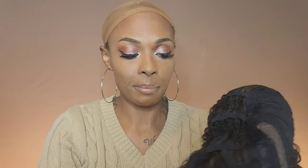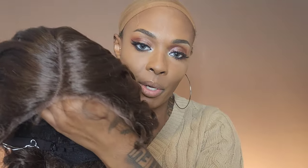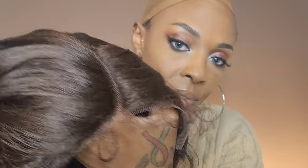I'm going to grab one of these so we can look at the cap construction together. Janet Collection gave you three combs up at the top — two by the part and one near the ear. You get that ear-to-ear lace with a curved lace part that goes pretty far back. You also get a comb in the back, adjustable straps, and she does come with baby hairs for those of you that like to use them.